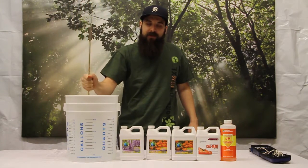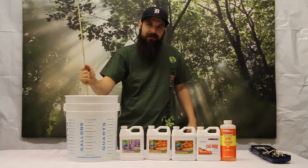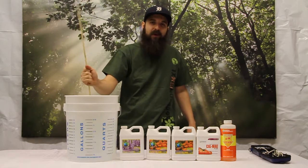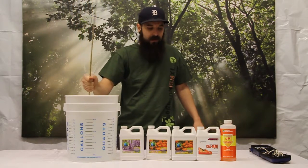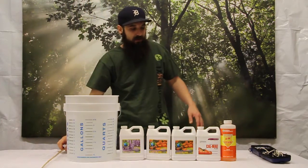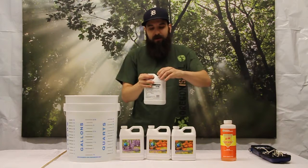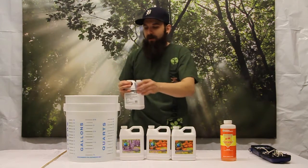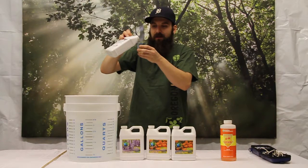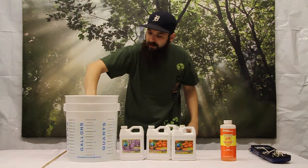Now because I'm using RO water, I added CalMag first to remineralize it. But just to show that you can add CalMag whenever you want if you're using regular water — I'm going to add a little bit more CalMag at the end here. The first bit was just to get my water back to normal, but I want additional CalMag because my tomatoes will definitely need it at this point in their life. So now I'm going to go to the recommended dose, about 3 mL per gallon. Three times 3 is 9 mL — I'll round up to 10. Dilute it as I throw it in.